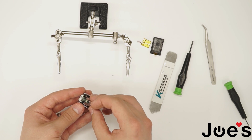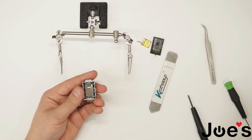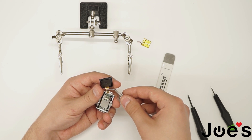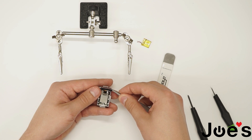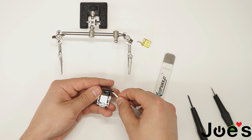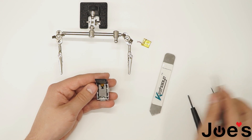Put back the shield. Pop this tab back up. Grab a pincher — make sure not to puncture through the ribbon. Put the heart rate sensor and LCD back on there. Push the ribbon back and push the button back down.